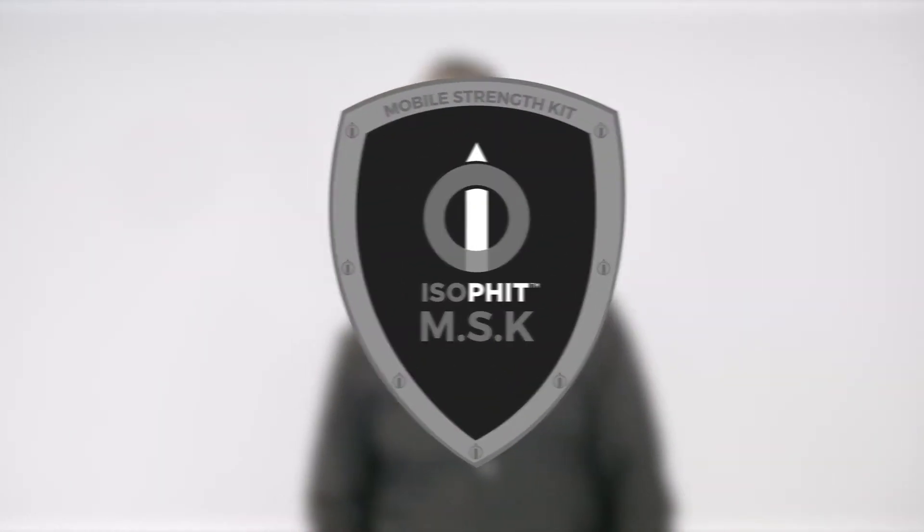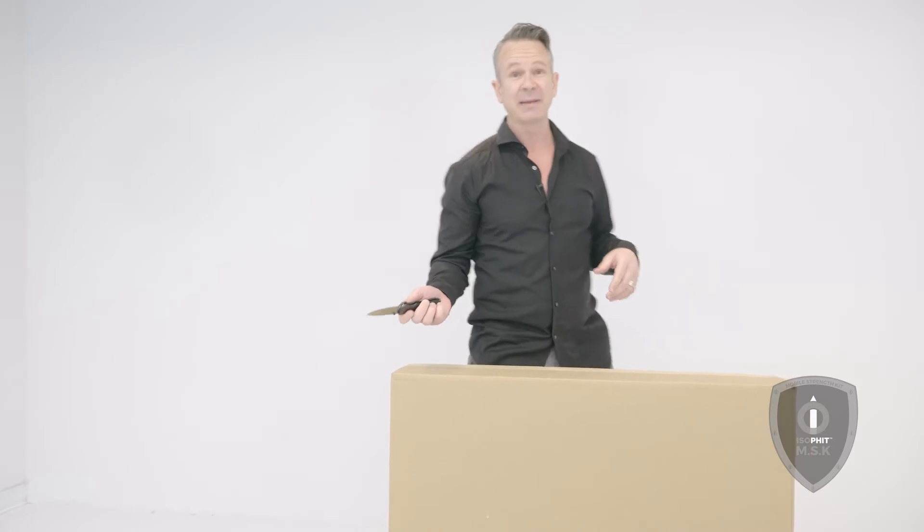Hey everyone, Brad Thorpe from Isofit. I just want to thank you from the bottom of my heart for purchasing your very first Isofit MSK. One thing that I really like for you guys to do is videotape this unboxing experience and just post it to social.